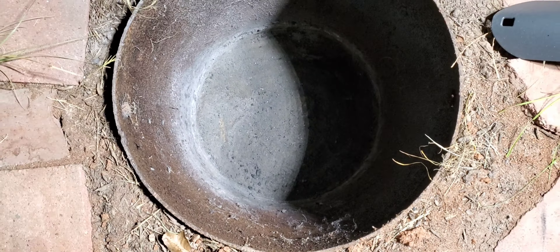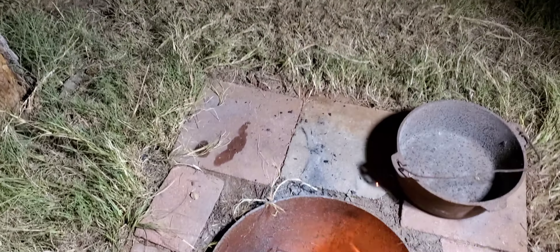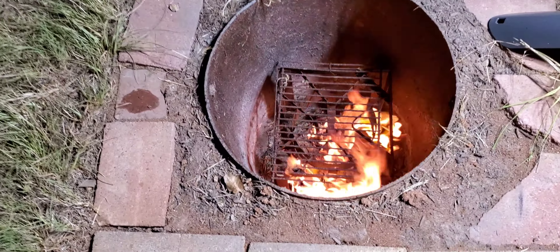I got it lit. I threw all those little scraps and behind the wood, and I've also thrown that metal topper in there because I'm just trying to burn off the spider webs. I'm gonna start throwing that wood in here in a bit, so let's keep it going.